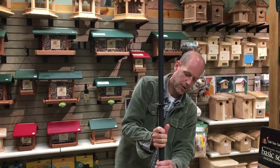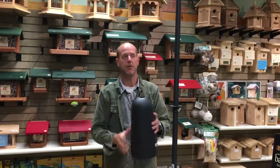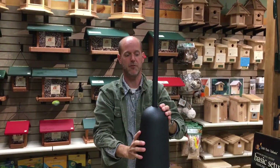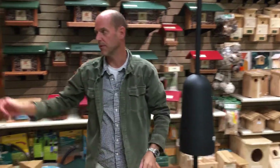A lot of people have issues with squirrels, so this right here — this baffle — is going to keep a squirrel from climbing the pole, provided that you have it far away from things they can jump from. I would say roughly about eight feet from anything they can jump from.